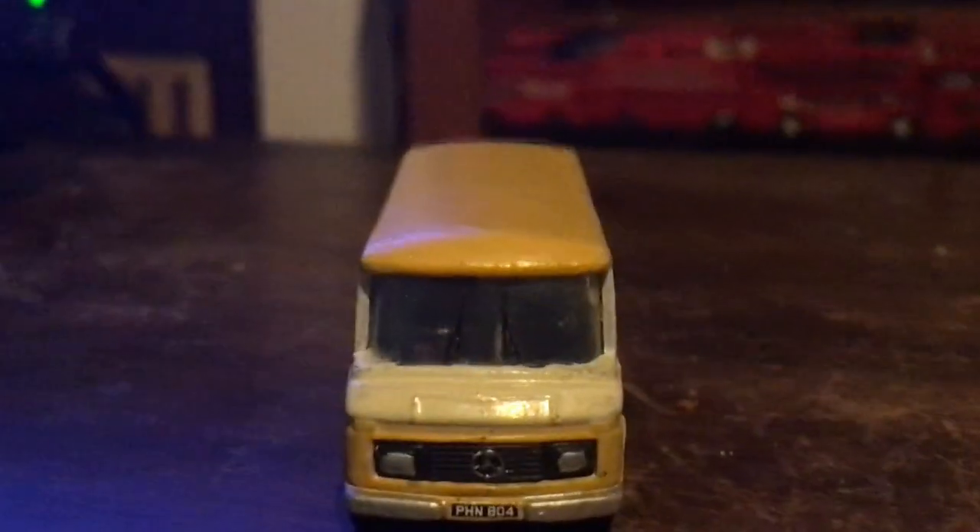Here is the front — I'm not sure what make of Mercedes-Benz this is, so if you want to let me know, comment down below. There's the windscreen, grill, badge, headlights and the reg. I think this is the fake reg. The plate appears to be PHN804 — I'll put it in the text when I edit it. So yeah, there's the front, here's the side, and there's the address badging down there — or vehicle badging for the load and stuff you can carry, I'm not sure, or both.